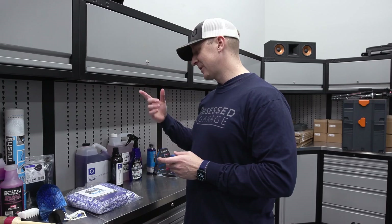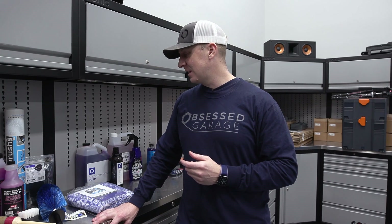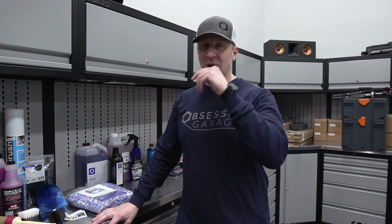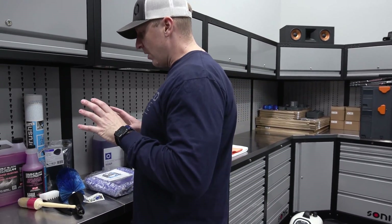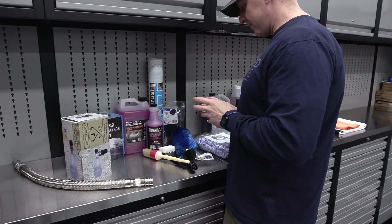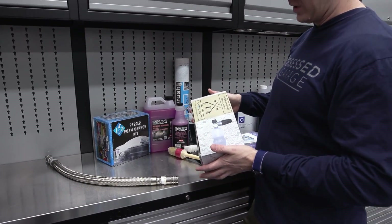You can always go to the store. Forgive me — the pricing on all this stuff changes periodically, so I haven't memorized it all. I used to know it, but I guess it's leaving me as the process becomes more and more sophisticated. So let's start with the wheels. We started with Brake Buster, and we put it in a PF-22 foam cannon.